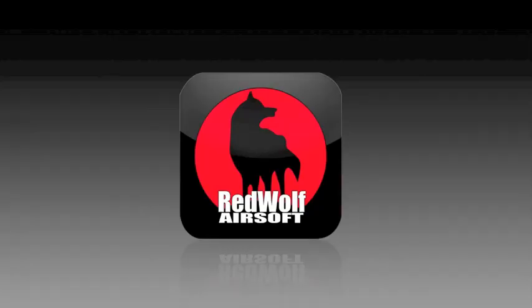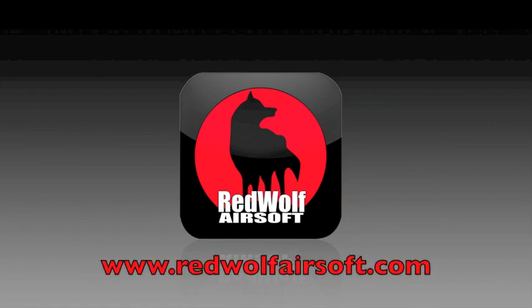Now that you've lubricated your grenade and set your fuse timing, all you need to do is wait for your next game. Happy fragging and stay safe. You've been watching Red Wolf TV. My name is Shinji Yamamoto — see you next time. For these products and more, please visit www.redwolfairsoft.com.